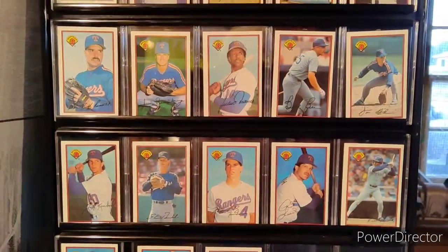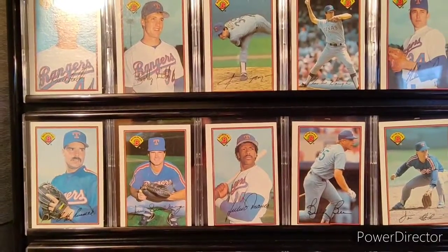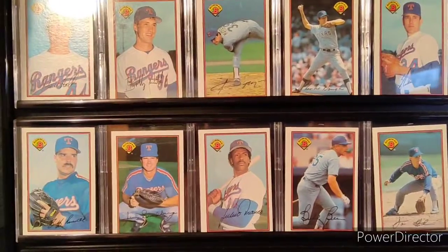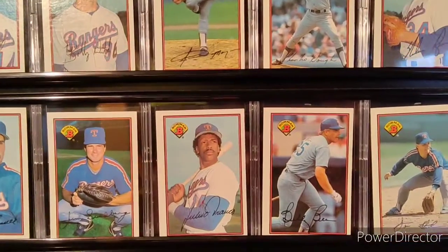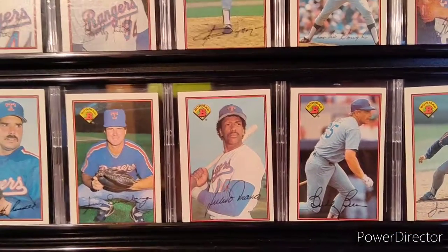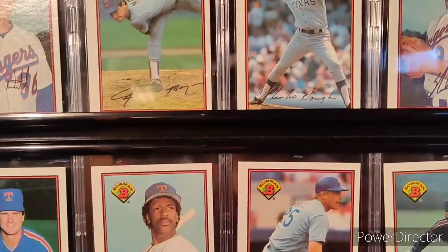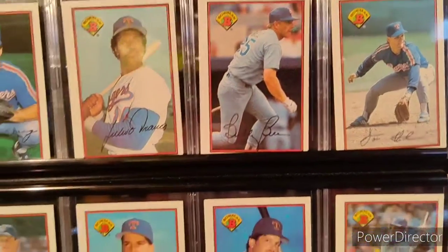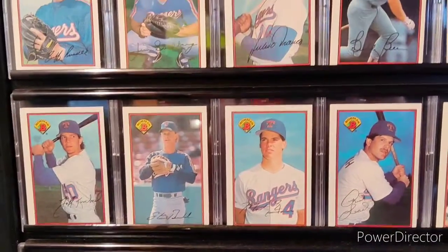Some of the other signatures I can't quite read, but getting player signatures is an actual thing — you get a real signature on the card, and it's a rare card to get. I just love the fact that on and off, Topps would get the players to put their signature right on the card, so you felt like you had their signature right there.